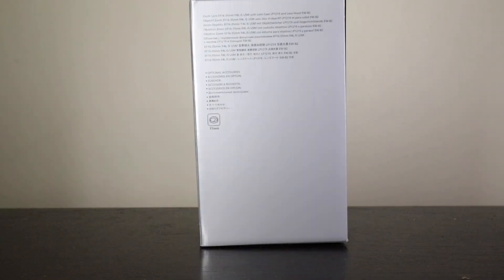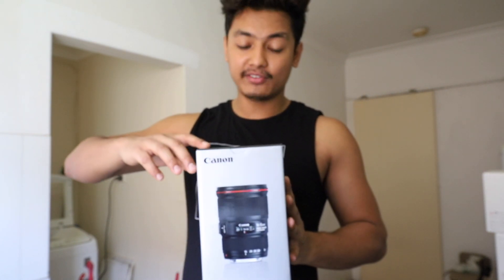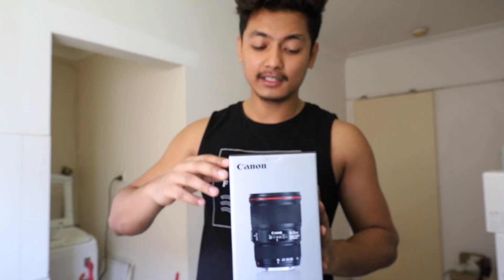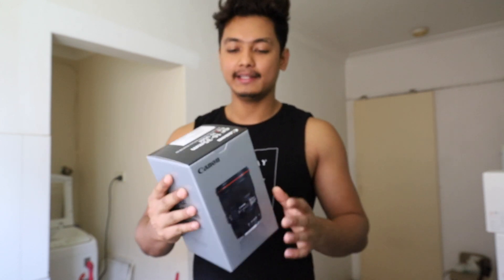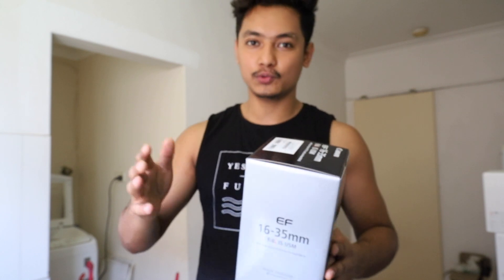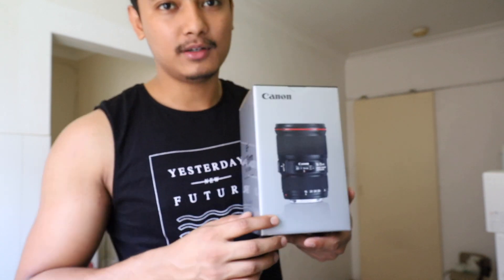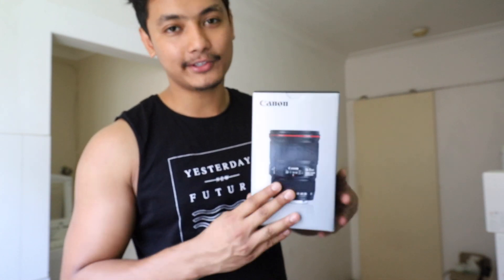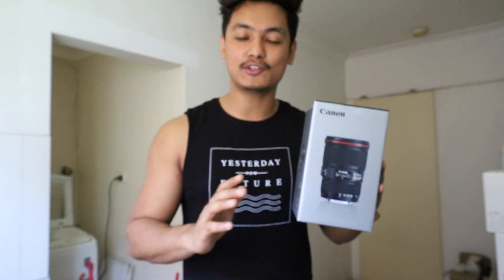I got the 16-35mm f/4 L IS lens — that's the first version. The second version is 16-35mm f/2.8 version 2, and the third version is 16-35mm f/2.8 version 3. They made huge changes in version 2 and version 3. But I still say, why go for $3,500 or $4,000 on a lens when this cost me around $1,300 secondhand? I tried a lot of options and this was the right choice.